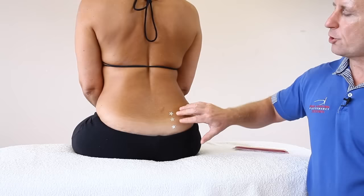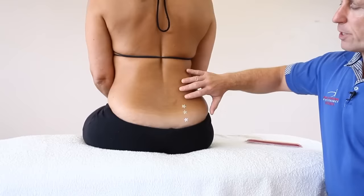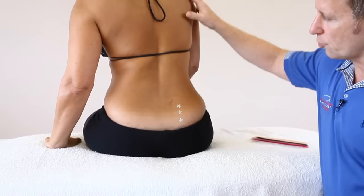First of all, you need to get your patient into a stretch position. Put your hand onto the left hand side, and just bend and rotate a little bit — we're just tensioning the tissue.